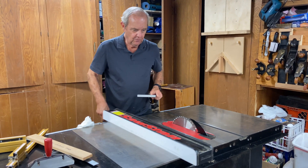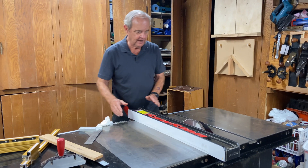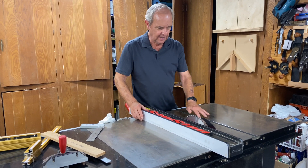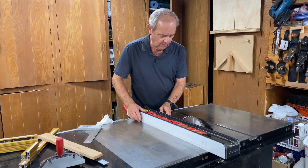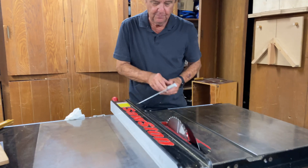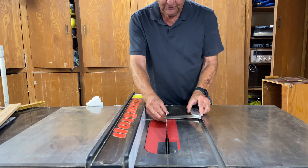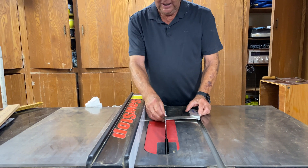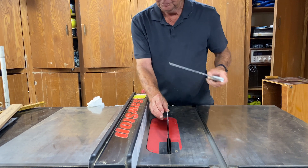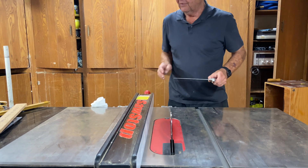The final thing to think about is the fence. Like the miter gauge, the fence must also be perfectly parallel to the blade. You can verify that with a measurement process — measure a particular tooth's distance from the fence at the front, then do the same measurement at the back after removing the riving knife.